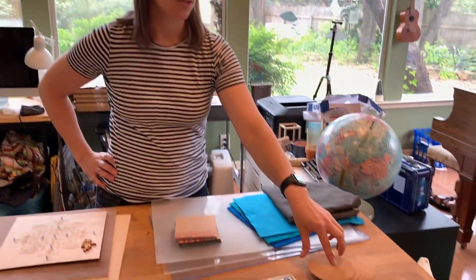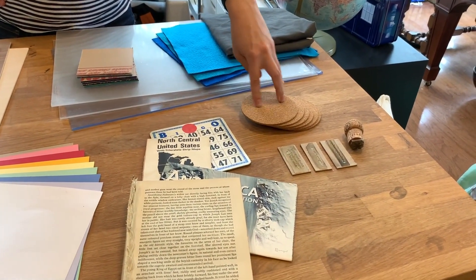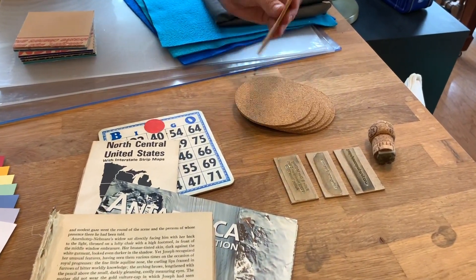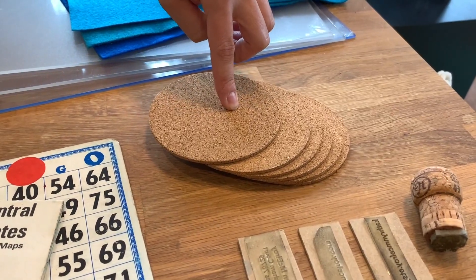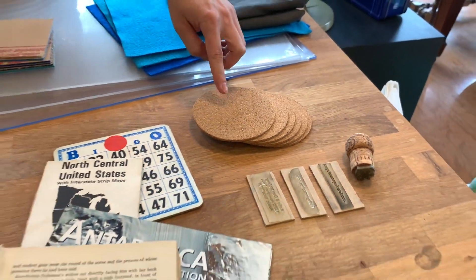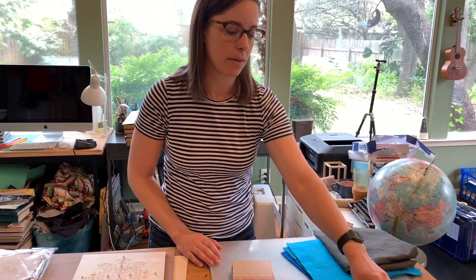The next material is cork. Cork is awesome — you can raster really easily on it and cut. I picked up these coasters at Michael's, they're already cut as circles, and I'm just going to raster some patterns on them to make coasters for myself. So cork is easy: you can cut it and engrave on it.